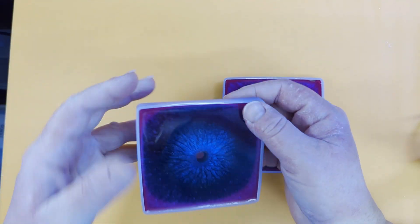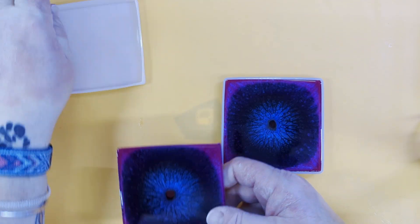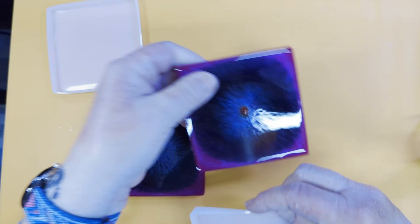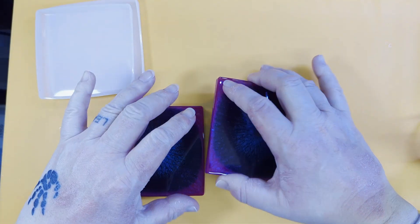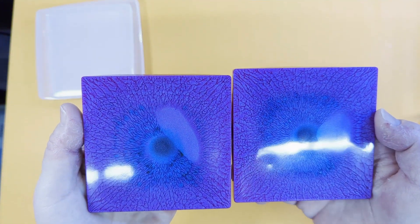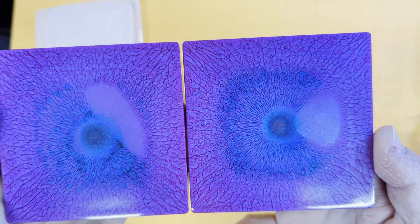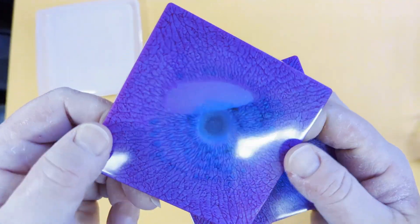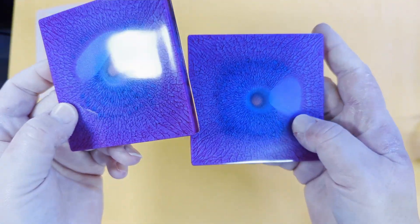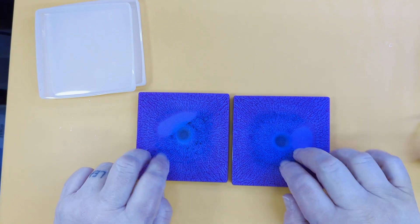Right, this is stage one complete, so I'll demold this for you before we move on to stage two. There's a little bit of a dead spot but I'm not too worried about that — look at those cracks though! Aren't they beautiful — so delicate, and they go all the way into the sides. Right, we shall move on to stage two now.